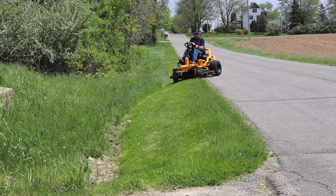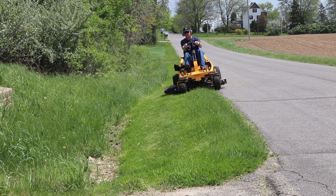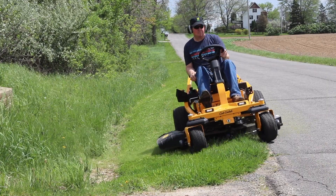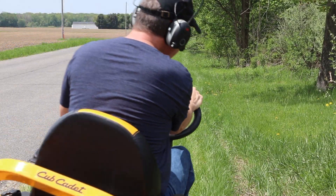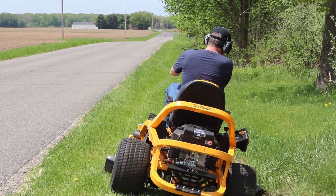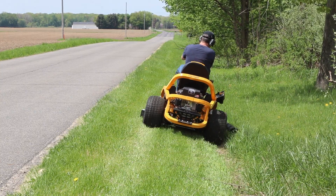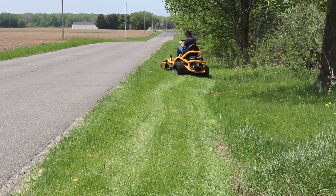This is going to be a two-video series. This first video is my first look, my initial impressions, and going over all the specs. The second video, out about a week later, will give you some additional thoughts and show it in more cutting conditions. If you're wondering about the warranty, this is backed by a strong three-year no-hour limited warranty, plus a limited lifetime warranty on the frame and the fabricated deck shell.